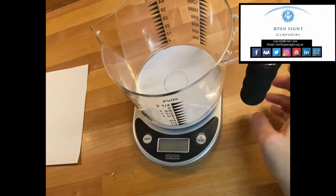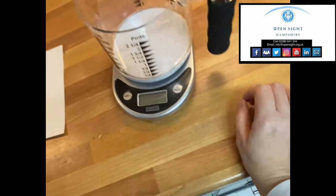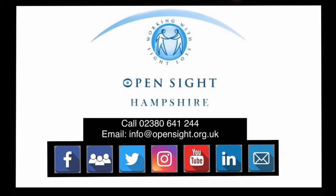You can get these from Amazon, direct from the manufacturer, or get in contact with us at OpenSight and we can send you details. You can contact us on 02380 641 244, or email info@opensight.org.uk, or visit our website opensight.org.uk.